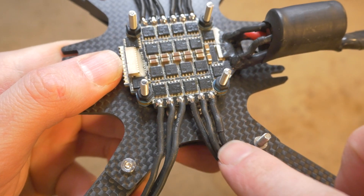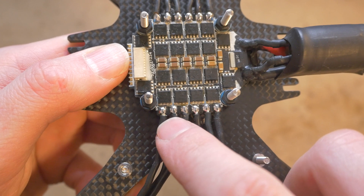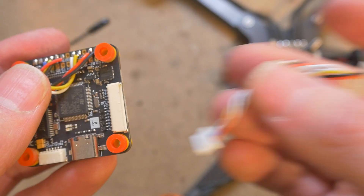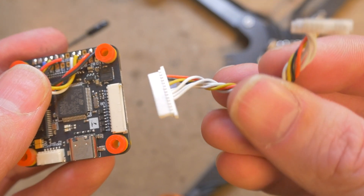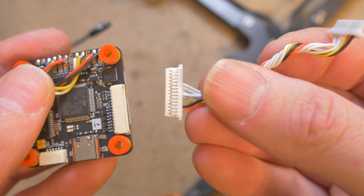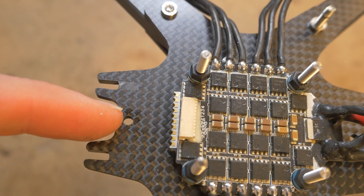Once those are all cut to length, you can solder them up to the ESC. If you want to get nice solder joints like these, check out my soldering tutorial video. Now is a good time to prepare your ESC to flight controller ribbon cable — you've got to pull the wires out and match the flight controller to the ESC ports.